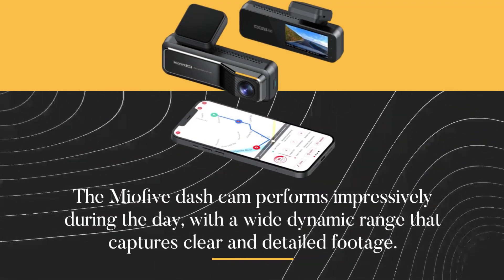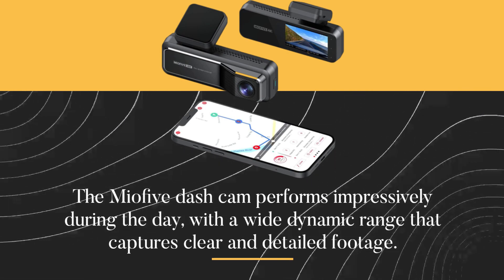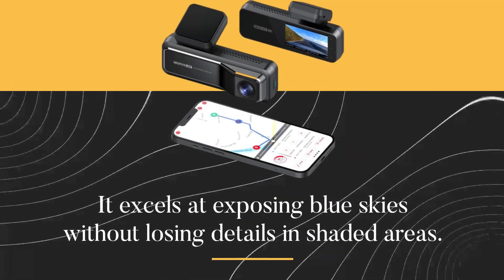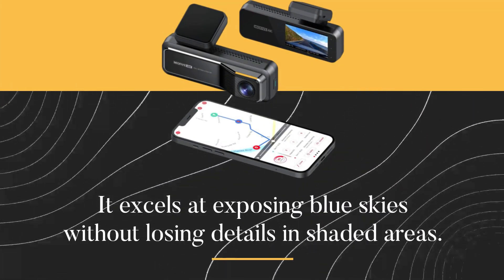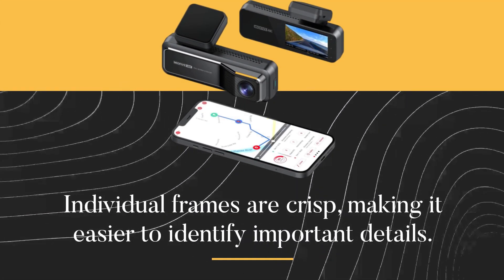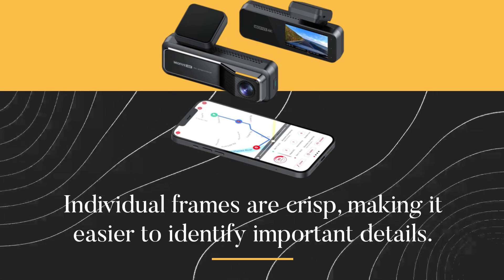The Mio 5 dash cam performs impressively during the day, with a wide dynamic range that captures clear and detailed footage. It excels at exposing blue skies without losing details in shaded areas. Individual frames are crisp, making it easier to identify important details.